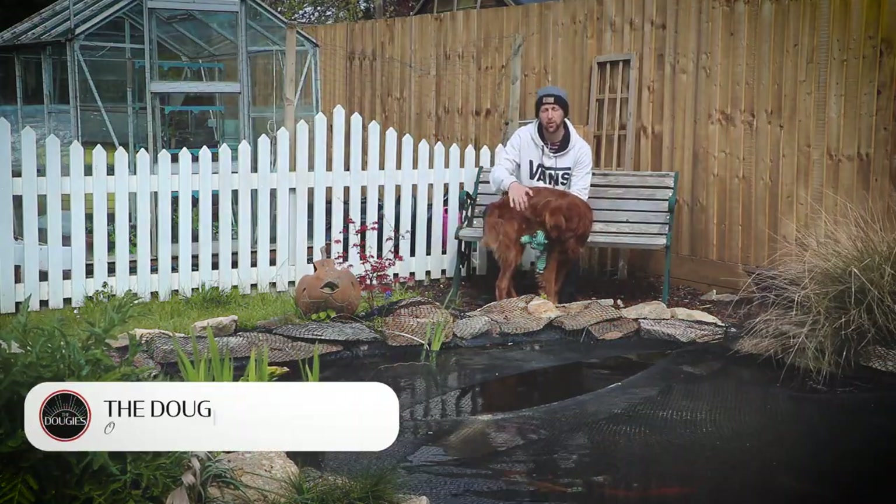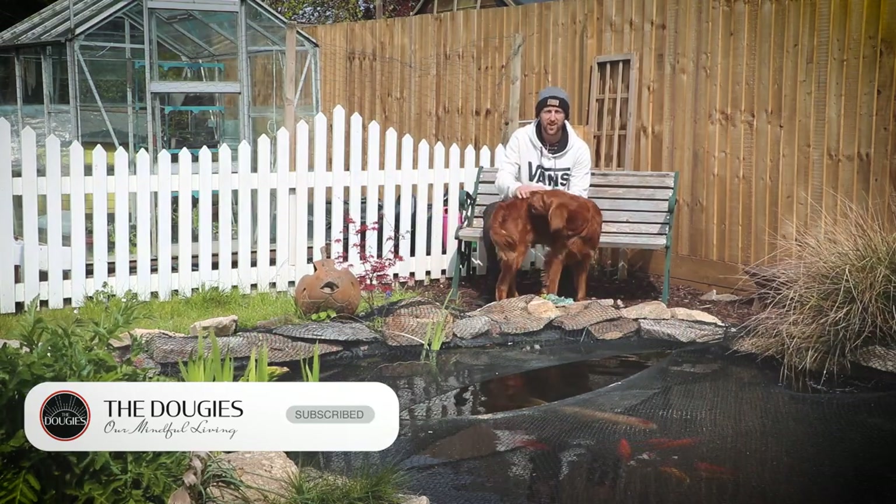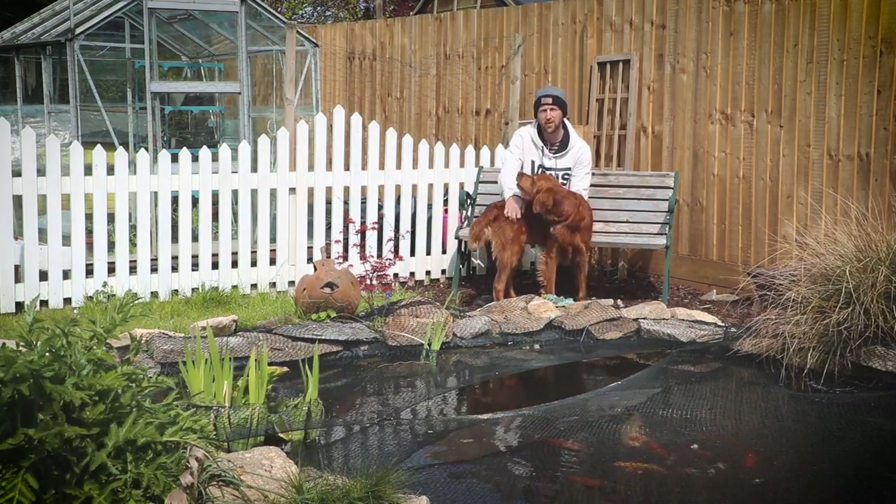Thanks for watching today's video. That was a look at some of the vegetables that you can start to sow and grow in May. Let us know in the comments below what you're growing and how you're getting on.